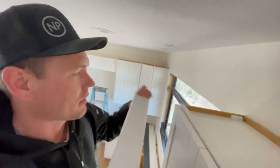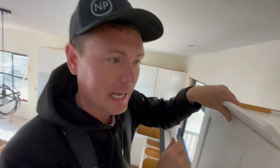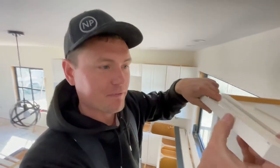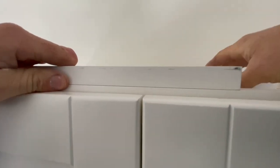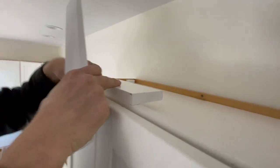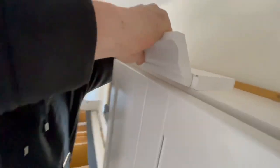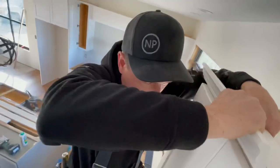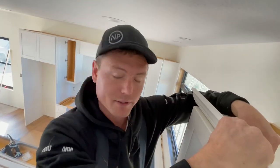I'm ready to start installing the crown. Sometimes you can install it straight to the front of the face frame, but in this case I can't because the doors come too close to the top. So what we're going to do instead is take some scrap filler material, cut it and nail it to the top of the face frame, extending the face frame by another three quarters. Then I'm going to completely cover that with this piece of crown.